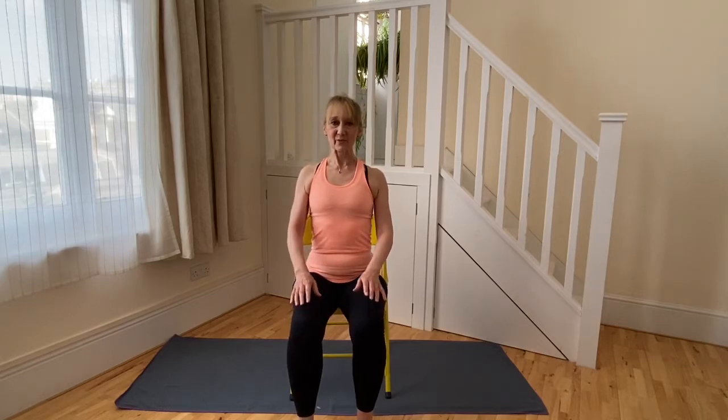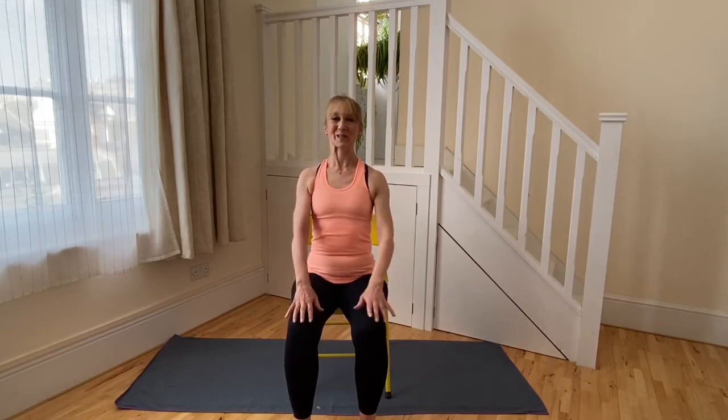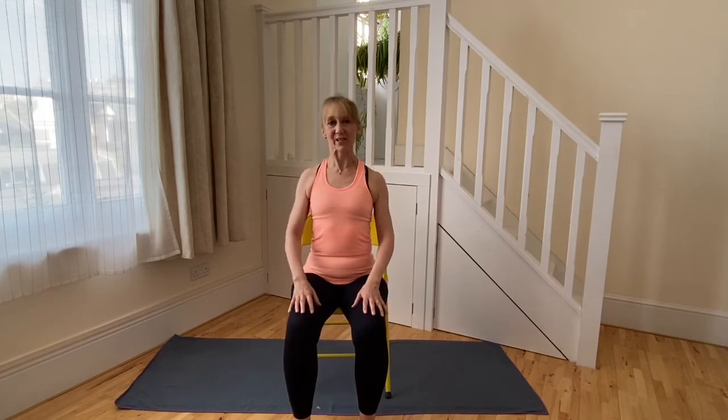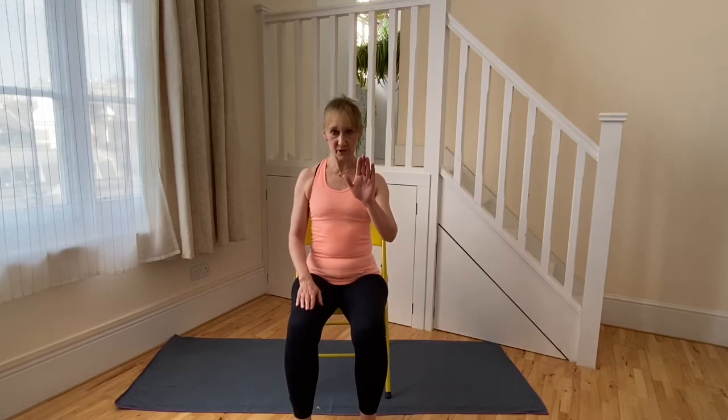Now in theory we've come back into neutral spine — back of hips, back of shoulders, back of head level. Letting the collarbones be nice and broad and wide, so we've released the chest a little bit — that should be more possible now if it was harder before. Thinking about the shoulder blade on each side being positioned in a centred way on that half of the ribcage behind you, the shoulder blade quite centred on either side of the ribcage. The spine nice and tall.